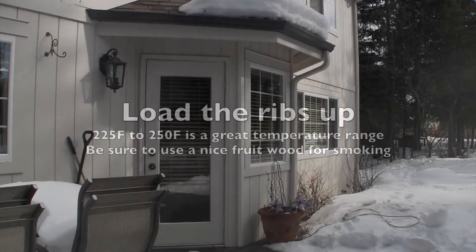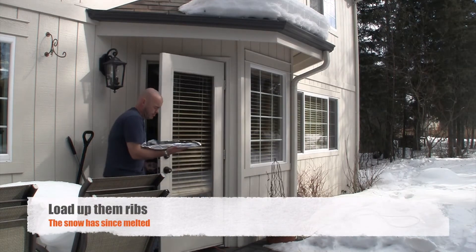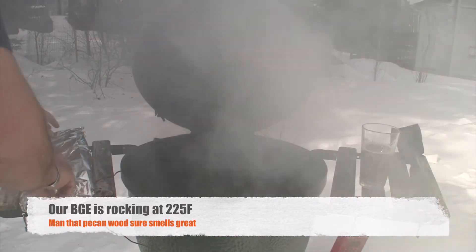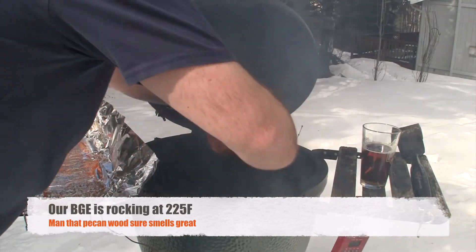Now it's time to load those ribs up. We've got our Big Green Egg going at 225 degrees Fahrenheit right now, but it's good all the way up to about 250 — you can cook them a little bit hotter if you like, but 225 to 250 is about perfect. We've also got some pecan wood chunks in there giving it a really nice smoke.